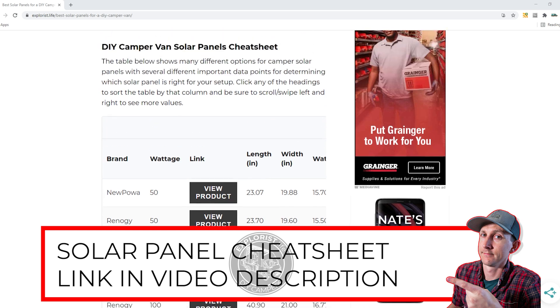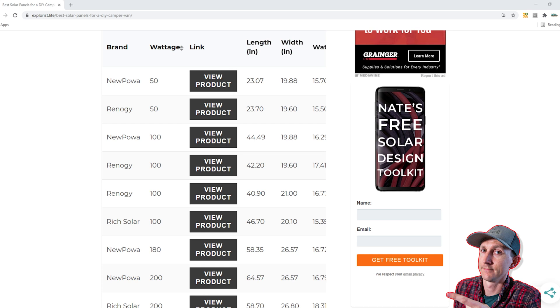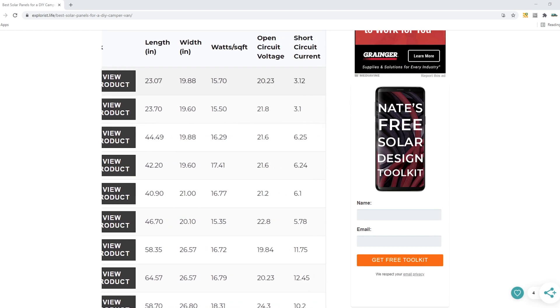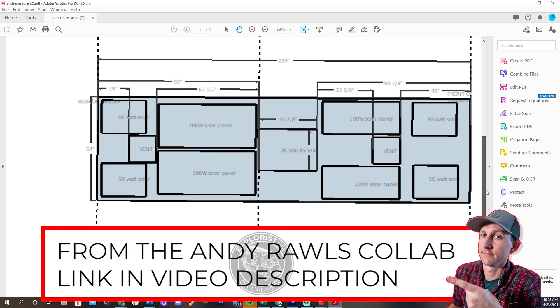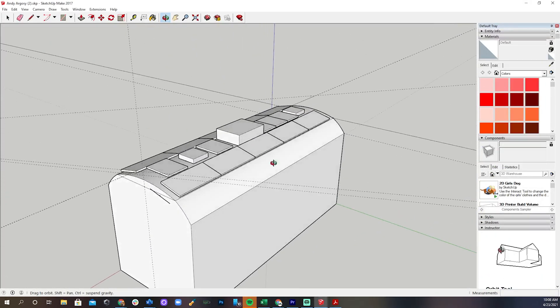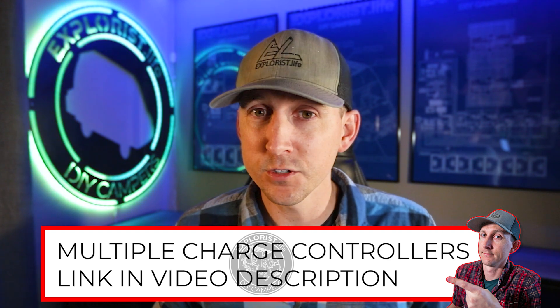I hate making videos where the answer is "it really doesn't matter," but that's truly at the basic level what the answer is here. Use solar panels that will reach your solar array wattage goal in a manner that provides an array voltage of at least 20 volts over your battery bank charging voltage. I have a list of commonly used solar panels on the Explorers Life blog that can be sorted by wattage, physical dimensions, watts per square foot, open circuit voltage, and open circuit amperage. When designing your solar array, I think this is really helpful — I use it nearly every day in my private group when helping people design their camper electrical systems. Knowing what we know about wiring different sizes of solar panels in the same array and using multiple charge controllers means that if the goal is maximum solar coverage, we can use nearly every inch of roof real estate without focusing so much on individual panel wattage.